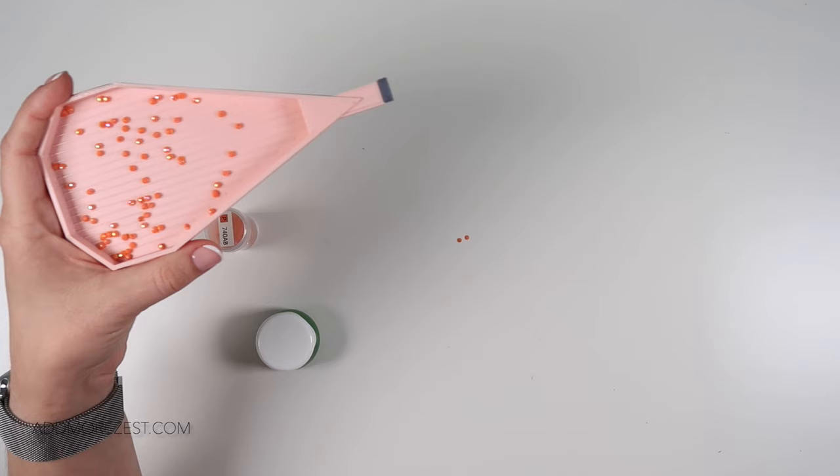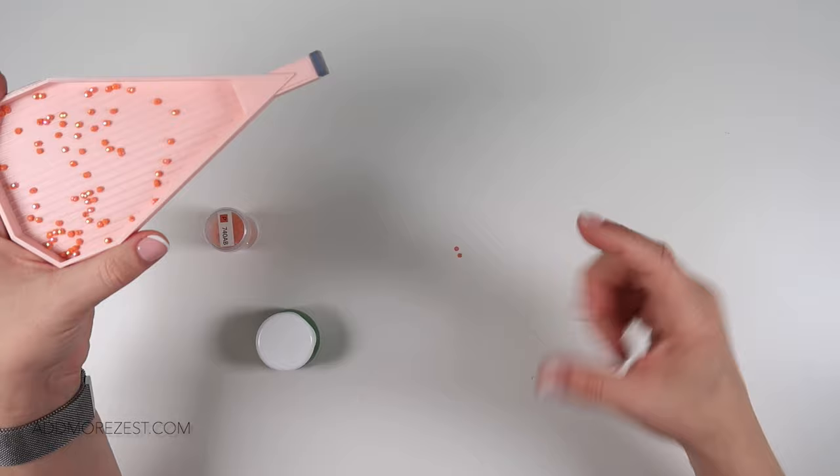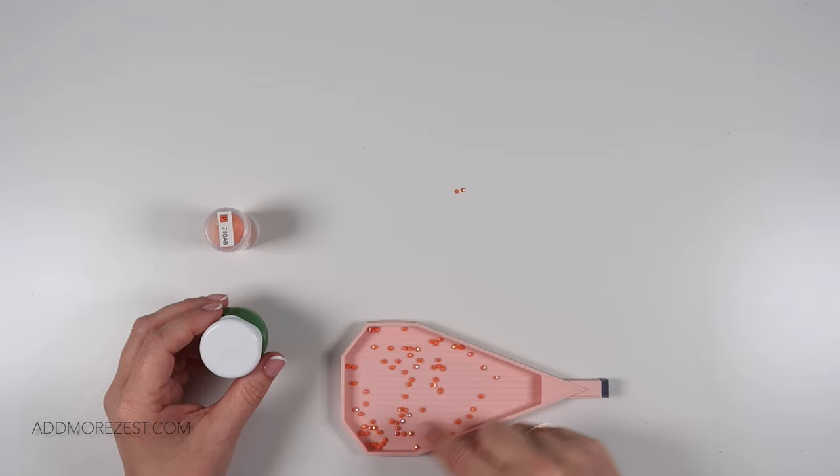These are only stuck together lightly, and I'm guessing they got caught on something in the diamond-making process — whether it be when the AB coating was applied or some sort of wash cycle they go through. I don't know enough about the process to know when, but they can stick together.